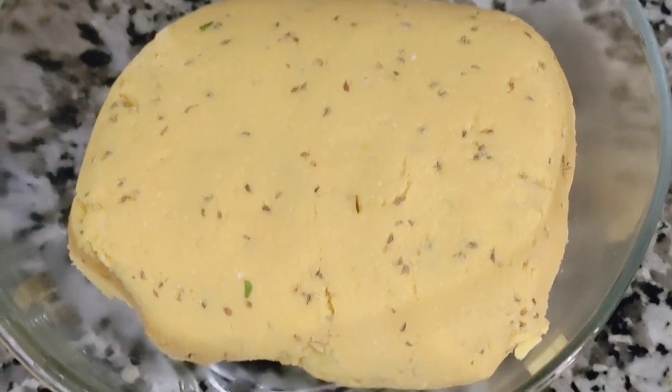Today I will share with you a unique recipe, but it is a little different style. Let's go to my kitchen where I will show you how to make this recipe.